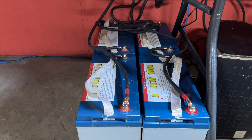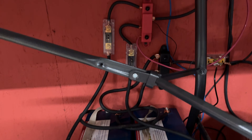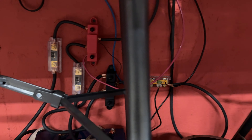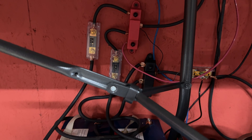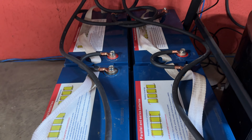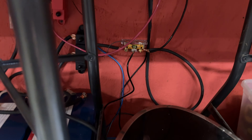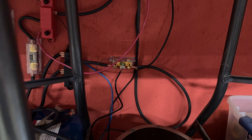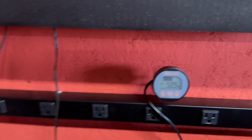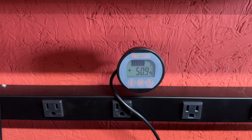You can see my rat's nest fastened to the wall back there. What we've got is some ANL fuses, a couple of bus bars — these are 2S2P, just like the solar panels. We have a shunt, and the shunt goes to the meter here. The system's been up and running for a few days.